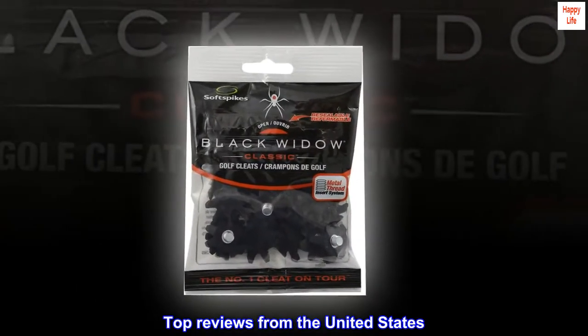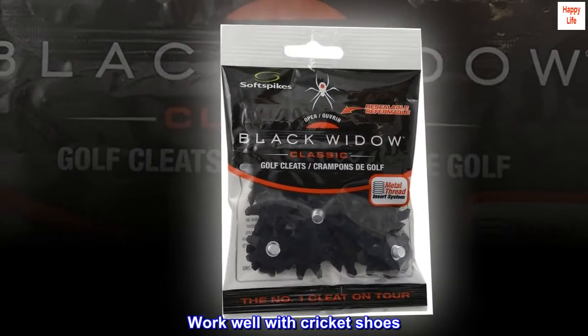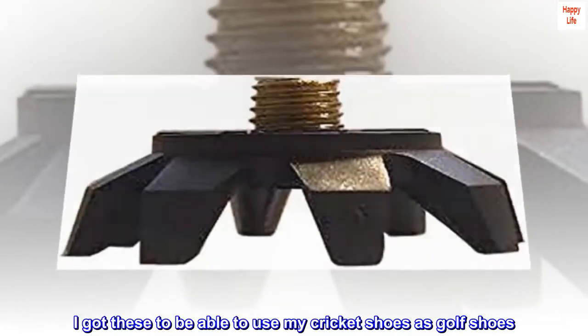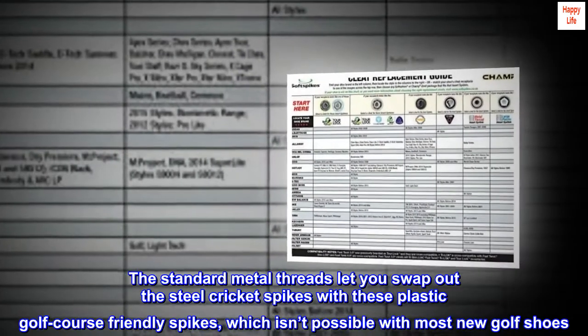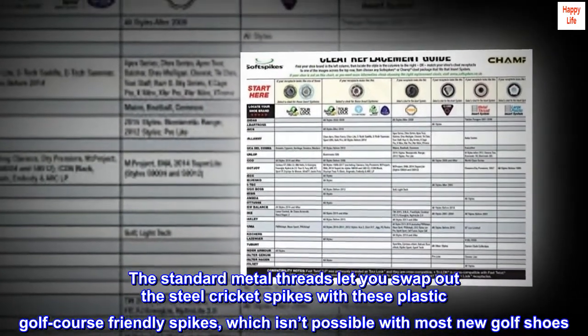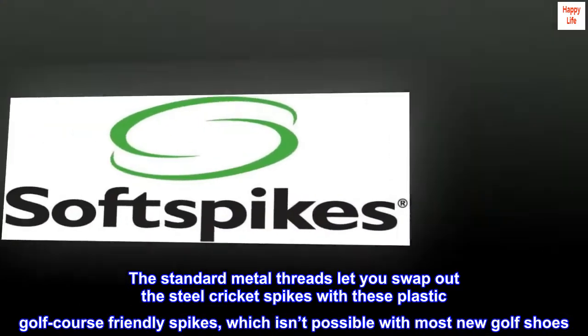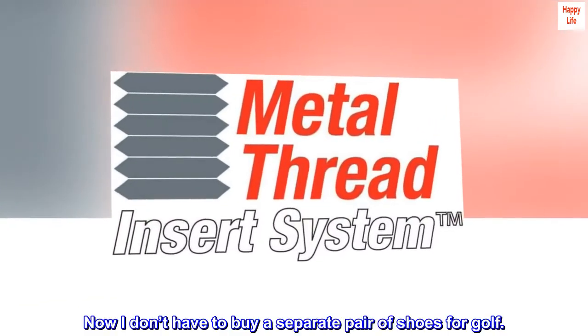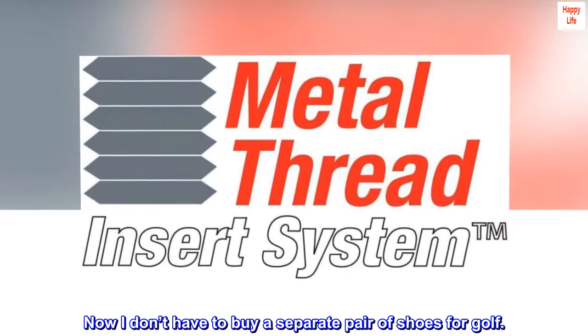Top reviews from the United States. Work well with cricket shoes. I got these to be able to use my cricket shoes as golf shoes. The standard metal threads let you swap out the steel cricket spikes with these plastic golf course friendly spikes, which isn't possible with most new golf shoes. Now I don't have to buy a separate pair of shoes for golf.